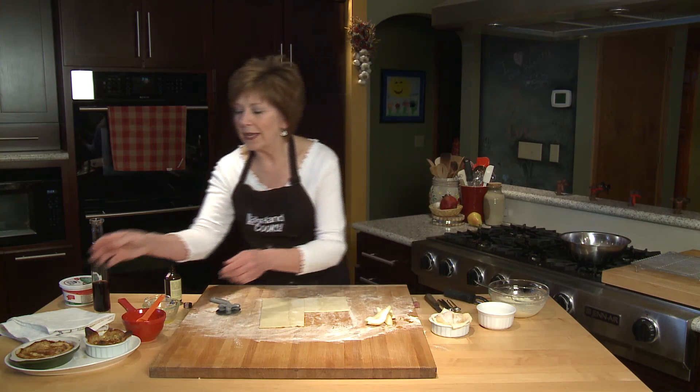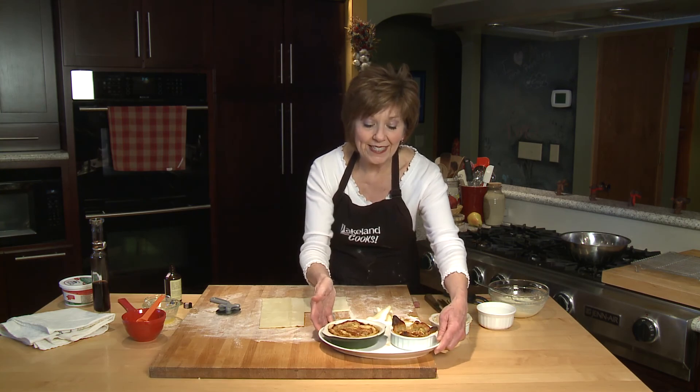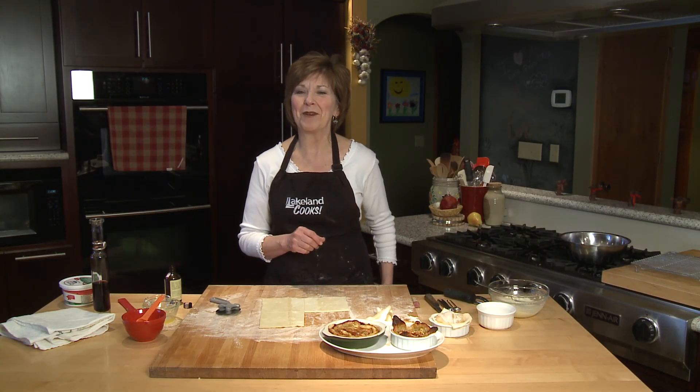The pears will be bubbling a little bit. And when you take them out of the oven, they'll look like this. You can see here I've used two different kinds of ramekins. Remember, one sheet of puff pastry will give you four little tartlets. It's a great way to use up those pears that don't look so pretty anymore. I'm Sue Doden, and I'm all about food.